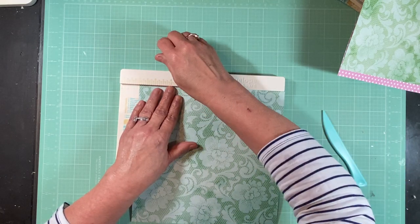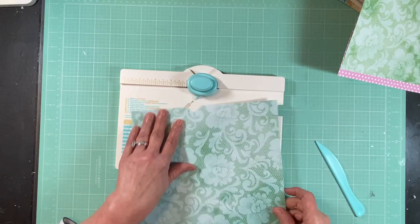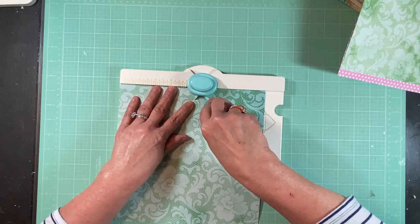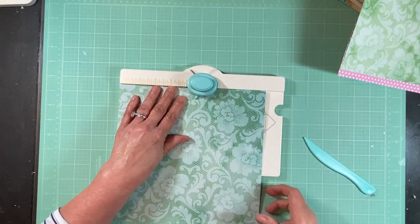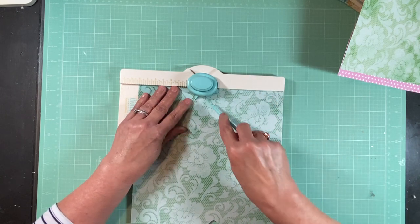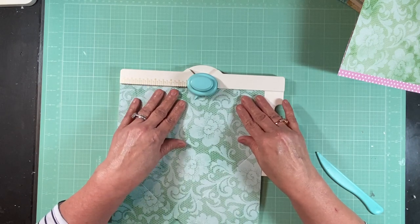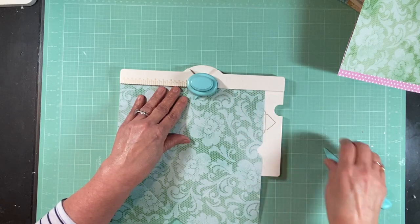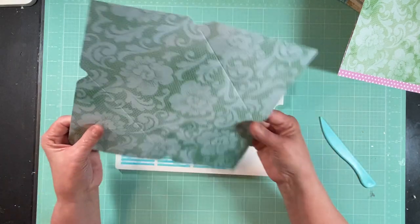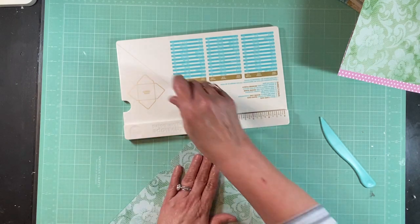Whenever I do Little Golden Books, if you're doing multiples the best way is to have a system. The papers will be different but I try to get them to kind of match or go with the theme or colors of the book. Little Golden Books have bright colors so I get to use some of these papers I already have. I like the lighter weight paper for these rather than the heavy scrapbook paper.